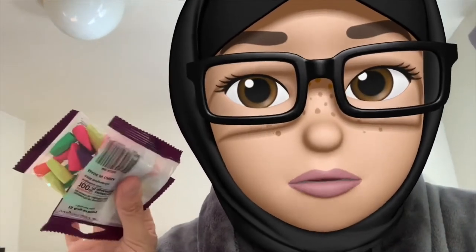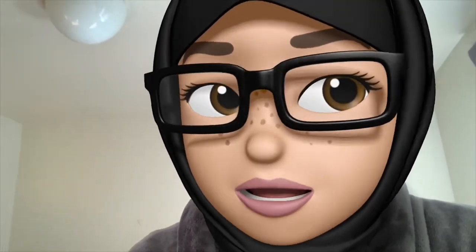I also got my kids erasers because we have to reuse the pencils, and some more erasers here. So let's see if this is a good sharpener.